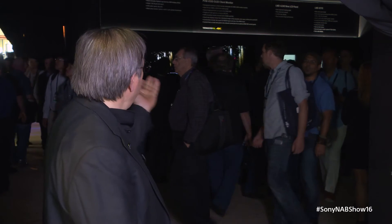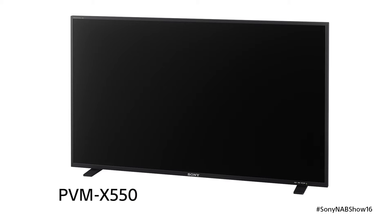Hi, I'm Gary Mandel, Senior Product Manager for Sony Monitors. Today, we're over in the Mon Cave on the Sony booth for 2016 NAB. This year, as you can see behind me, we have a new model called the PVM X550.